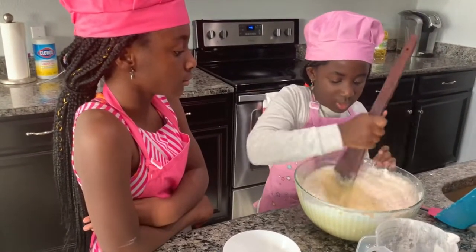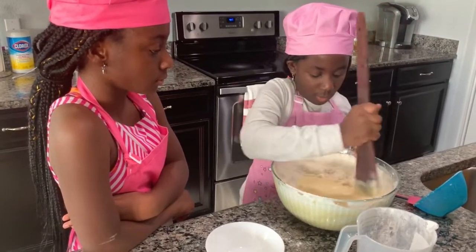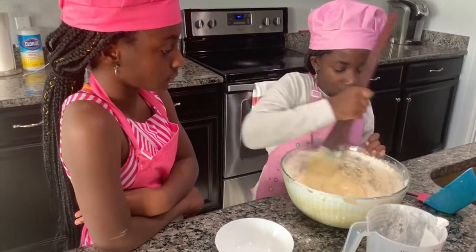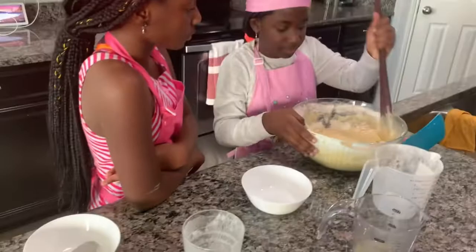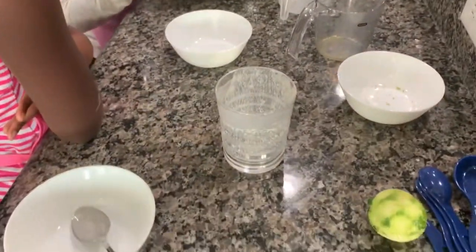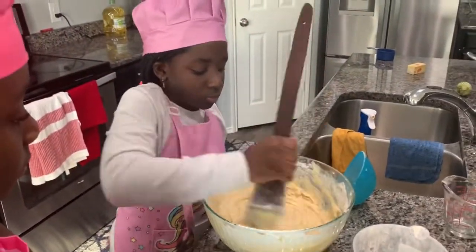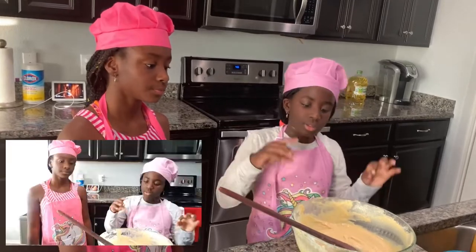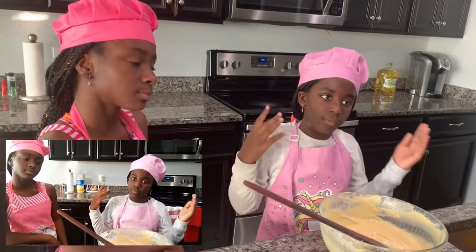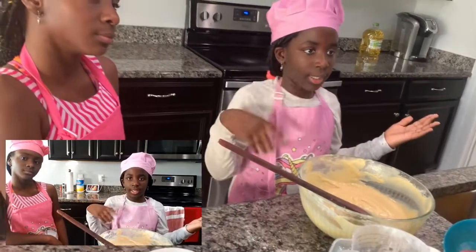Okay, it's turning out like it's supposed to be — I can see it. It's delicious! Now that the batter is ready, we are going to cover it, let it stay for 45 minutes to an hour, and get the fryer ready and clean the kitchen. Stay tuned!